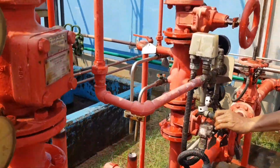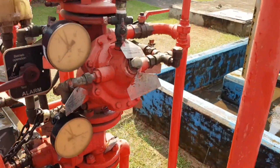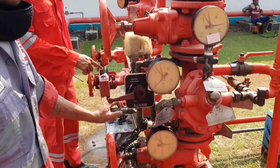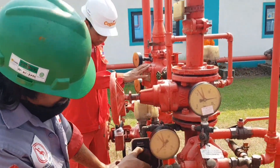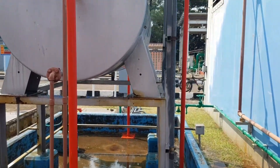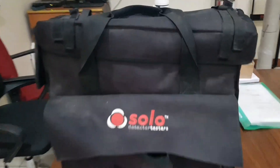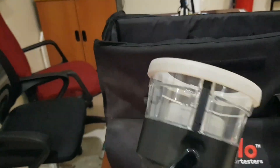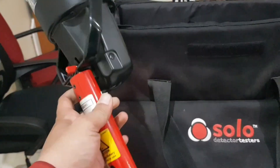Now guys, this is called Solo Detector Tester. In it, there are various kinds of tools for the pengetesan detector-detector. This is called Heat Detector Tester.